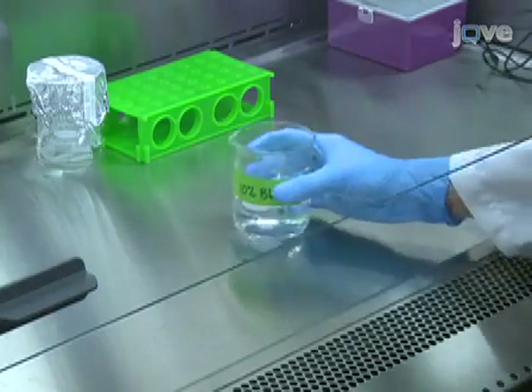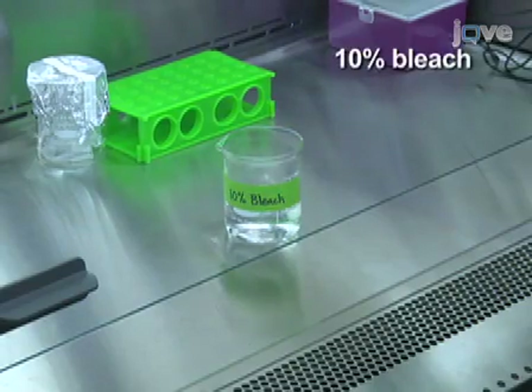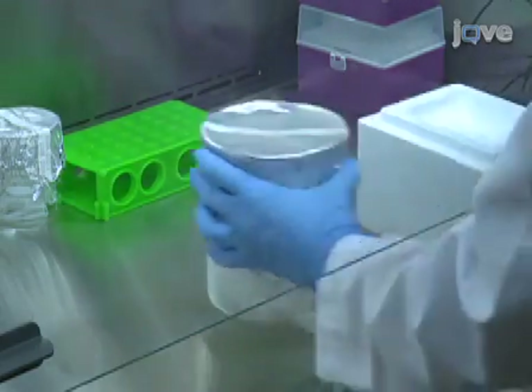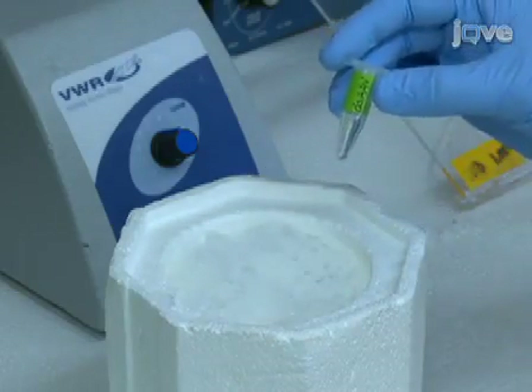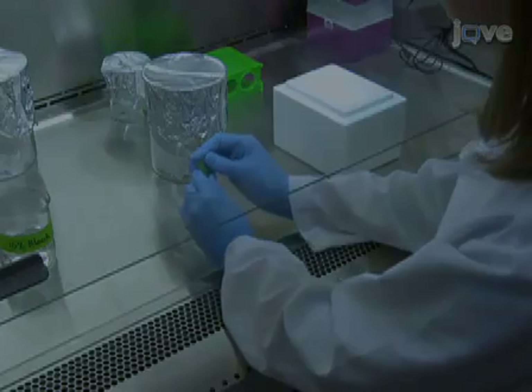Place a beaker containing a 10% bleach solution in the Biosafety Cabinet for collecting adeno-associated virus-contaminated waste. Also place sterile 0.5 milliliter tubes and a container of dry ice. Thaw the viral stock on ice outside of the Biosafety Cabinet, then vortex the virus and open the tube inside the hood.